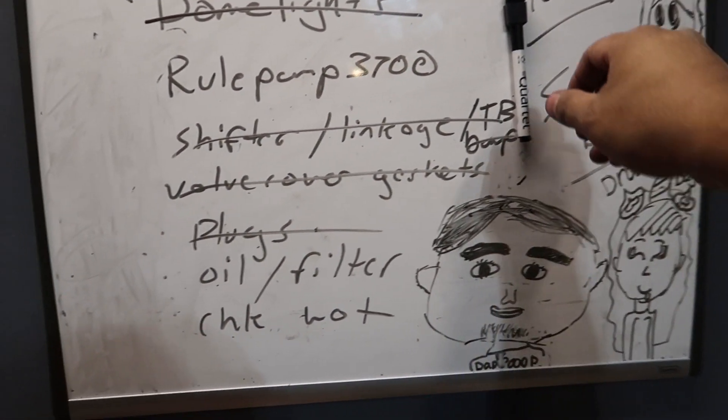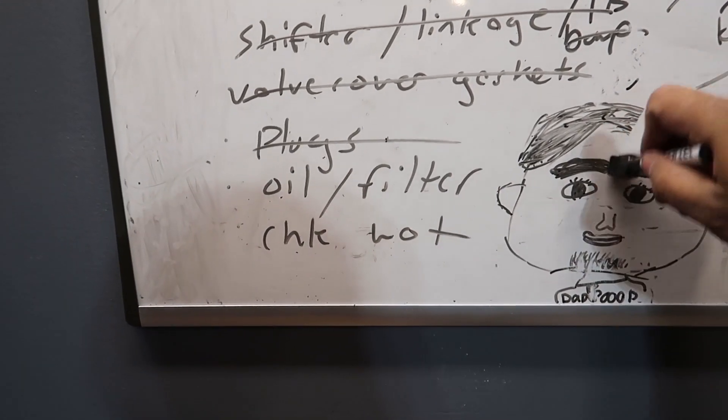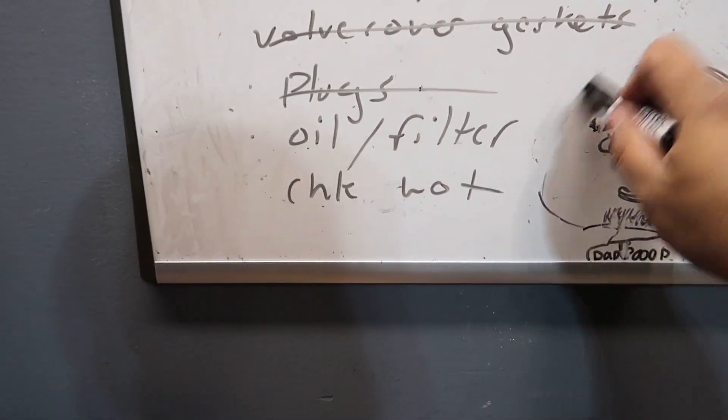First I got to get all these drawings off that my lovely daughter put up here of me. Sorry babe. New board, who dis? Fresh start. Here we go.